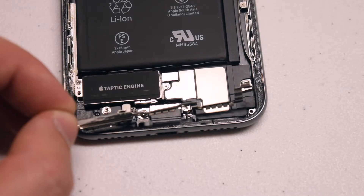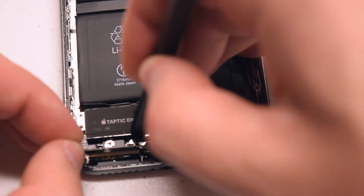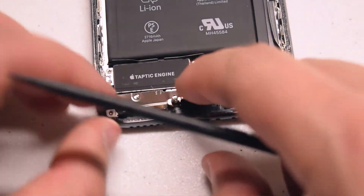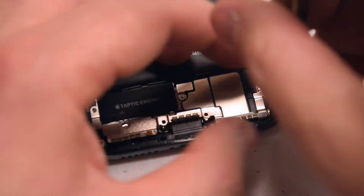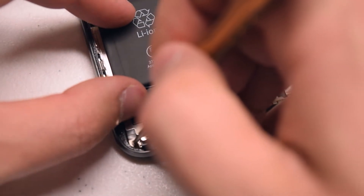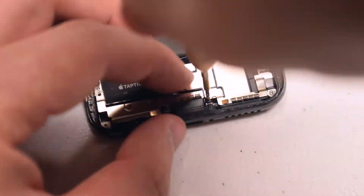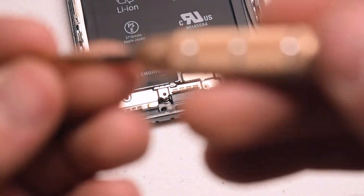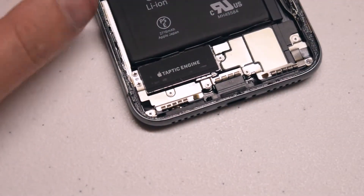Place the antenna cover and align its connector with the phone using a plastic prying tool. Make sure you click it in for a solid connection — this antenna must be reconnected for it to work properly. Tip it over and push it into its spot, align all the holes properly, and secure the Phillips head screw on the bottom right, then the Phillips head screw on the bottom left. With the antenna secure, re-secure the four Y-tip screws along the top of the antenna. Finally, secure the Phillips head screw on the left side of the Taptic engine.